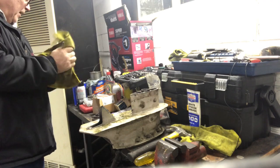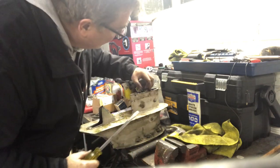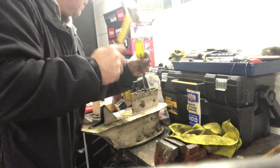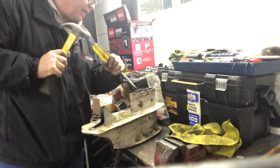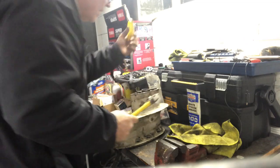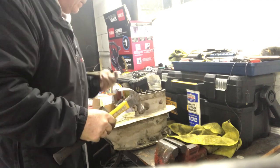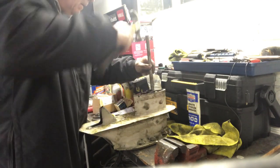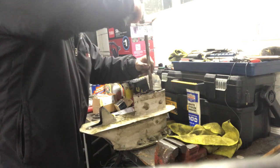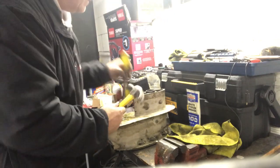That's probably a $50 bearing there too. Didn't really want to put that kind of money into this engine, but yeah. Let's see if I can knock that out of there.